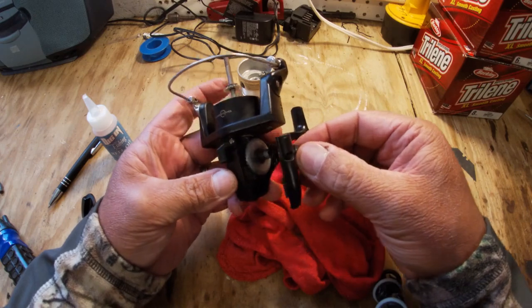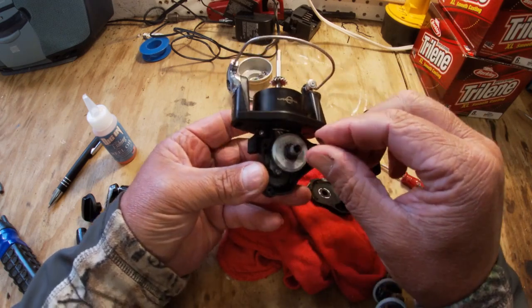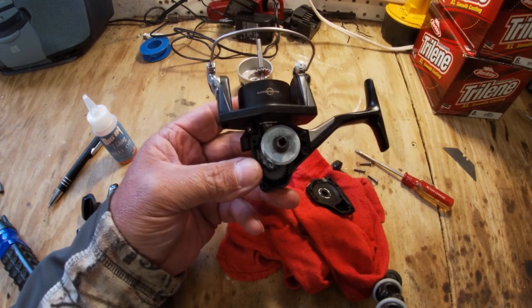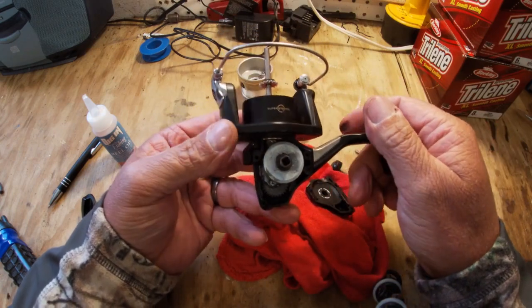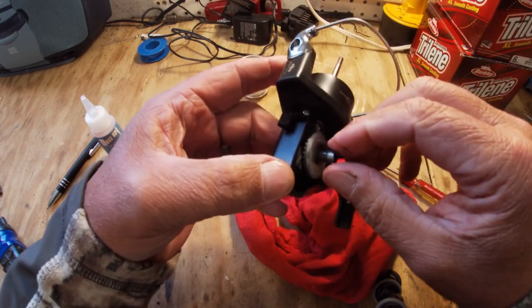Some of you guys are talented enough to take this reel completely apart and put it back together, but I can tell you that I'm not that talented. I like to maintain my reels but I don't take them apart - I leave that for the experts. At the end of this video I'm going to give away one of these bottles of Digin Reel Oil. All you do is pay the shipping and handling to get a free bottle. You send me the information, I'll forward it to Michael Grady, and he will ship it to you.